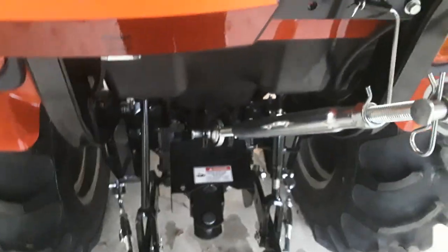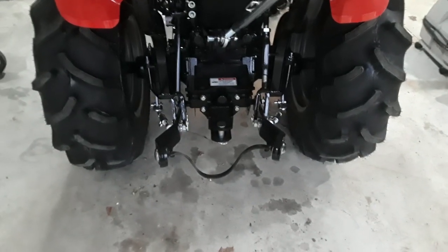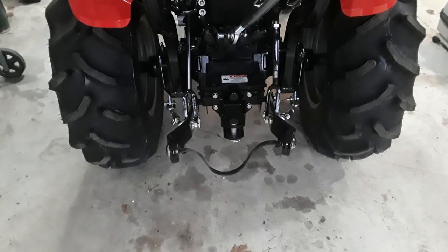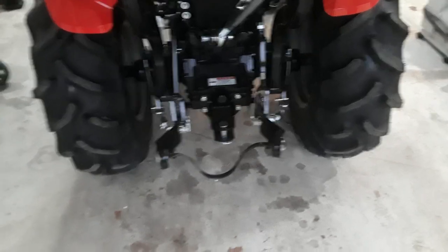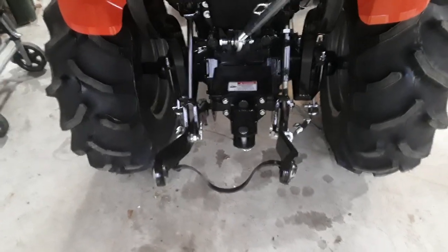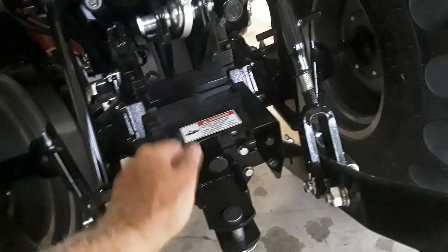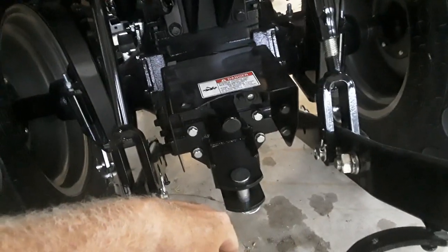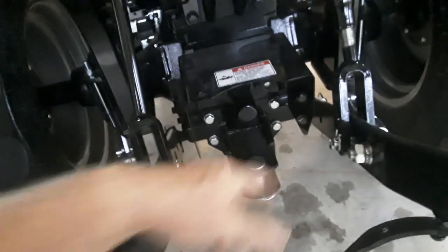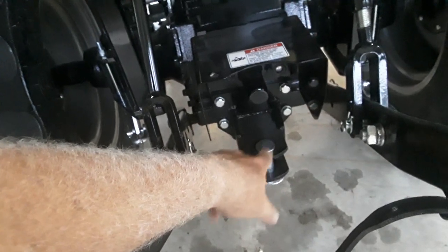This thing they're calling a drawbar — I don't consider that a drawbar, it looks like an attachment point for a drawbar. Looking at TYM's site, I don't see where they make anything to put in there. As I recall on the 24, the drawbar slid into that pin and the pin locked it in place. I'm going to be using some smaller lawn tractor type implements, so I'll probably make an adapter to go in here with a tab for the small pins for spreaders and rollers that I already have.